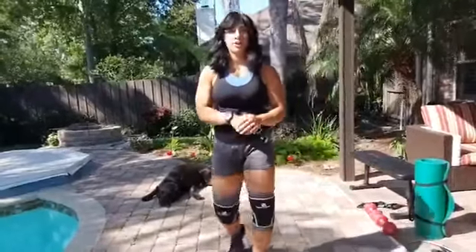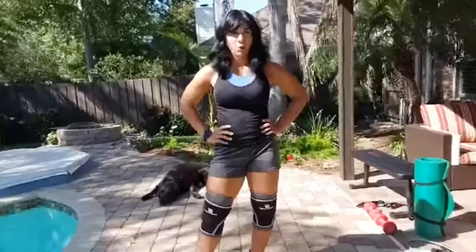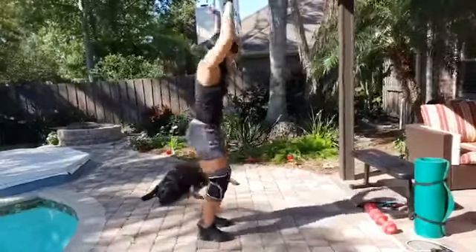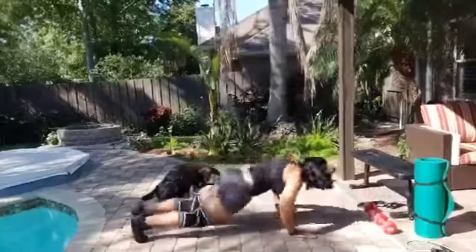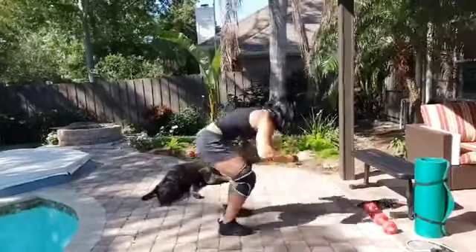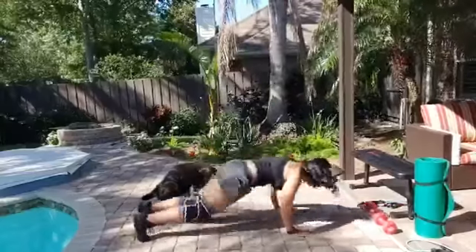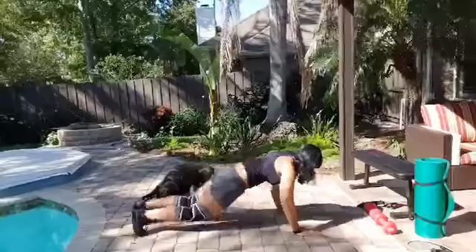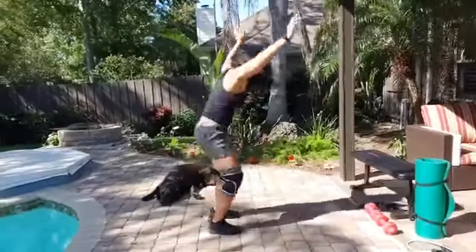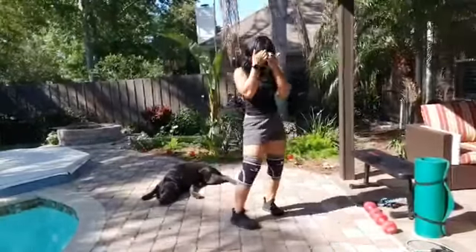We just finished two of our strength circuits — we're going to get one more in. Starting off with our final bout of burpees. We've done 20 so far and today is day 32, so this time we've got 12. Choose the version that works for you. One through twelve — halfway at six. Great job, have a sip of water.